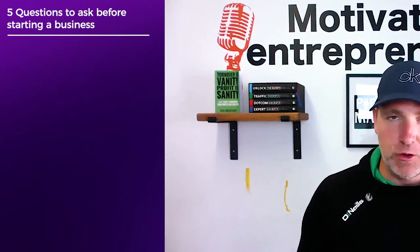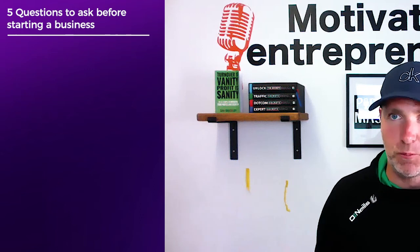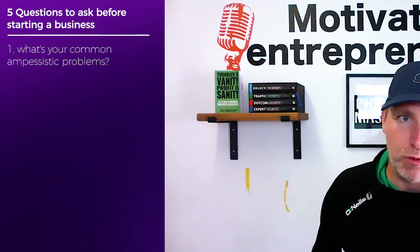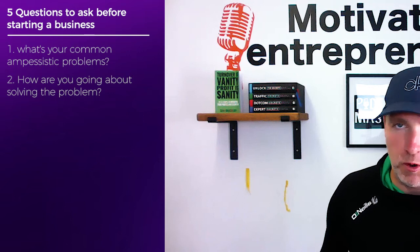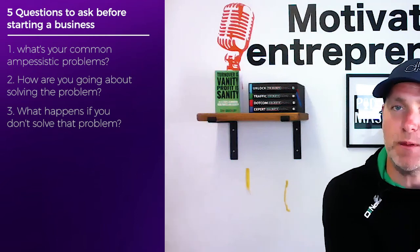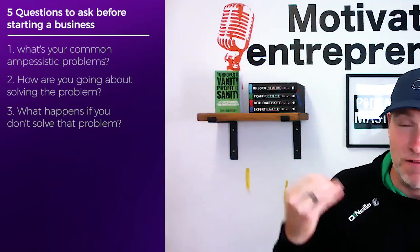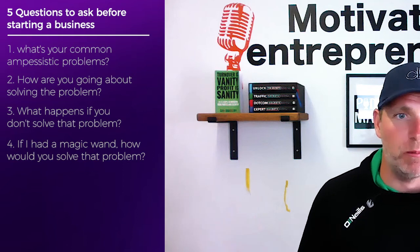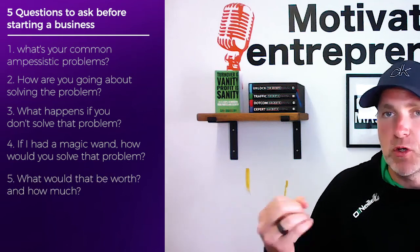He dumbs it down so, so well. And he gives you these five questions to start a business idea. It's really fundamental. What is the most common and persistent problem today for anybody? Ask your customer: what is your most common and persistent problem today? How are you going about solving that problem right now? What happens if you don't solve that problem? — you're twisting the knife a little bit, giving them a little pain. If I had a magic wand, how would you solve this problem? And what would that be worth — how much would you pay for that solution?